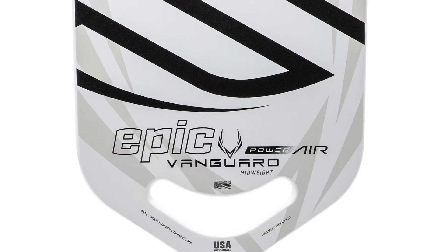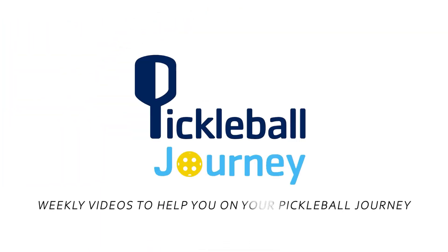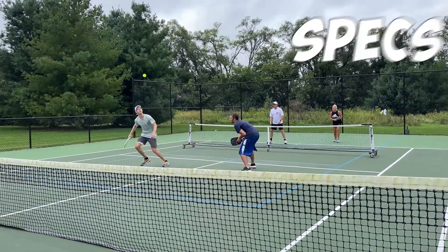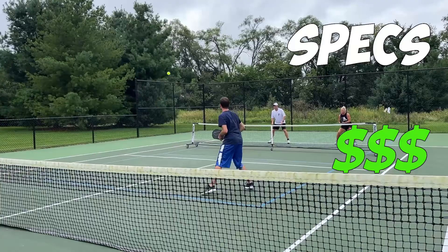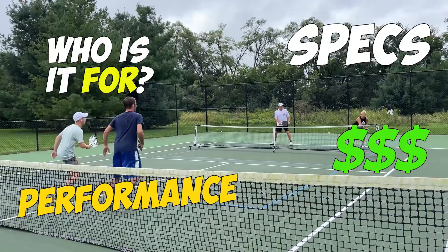They call this the Power Air for a reason — it's got so much power. Let's get into the full review. In this review, we'll get into the specs and pricing of this paddle, we'll talk about the performance, and lastly, we'll talk about who this paddle is best for.